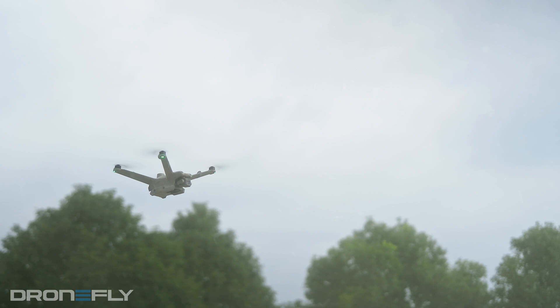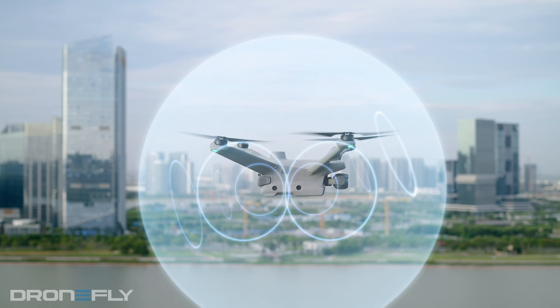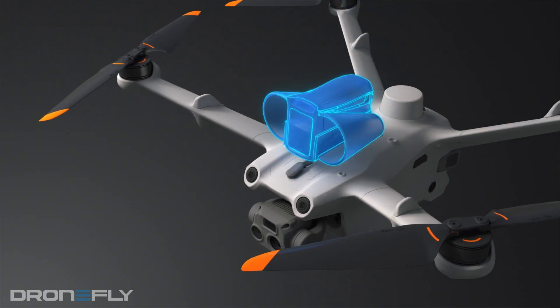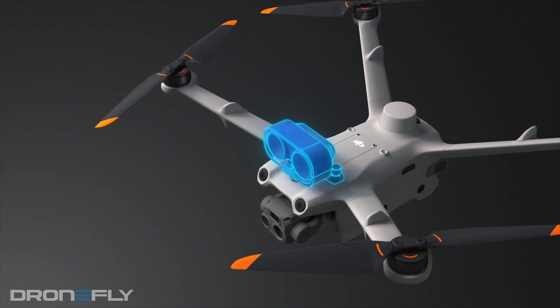Besides the camera options, both drones are basically built for anything you throw at them. We're talking weatherproof, 50-minute flight times, a crazy long operating range, and sensors that can dodge obstacles — they can even operate completely on their own. Plus, they both have an extra port on top for adding accessories, like spotlights or whatever your drone dreams are made of.